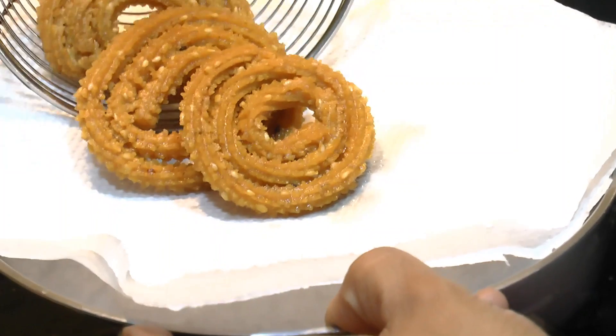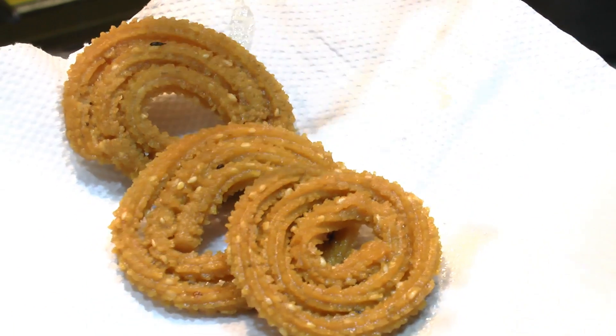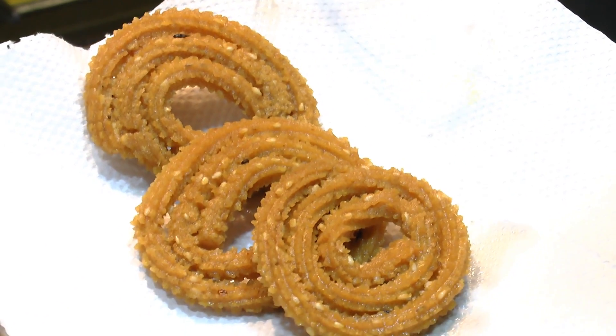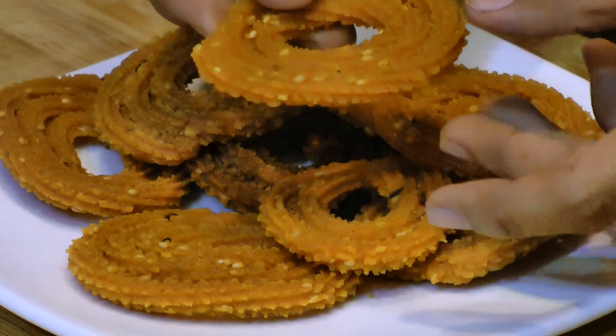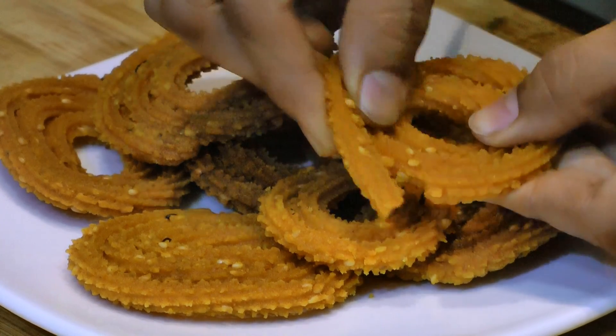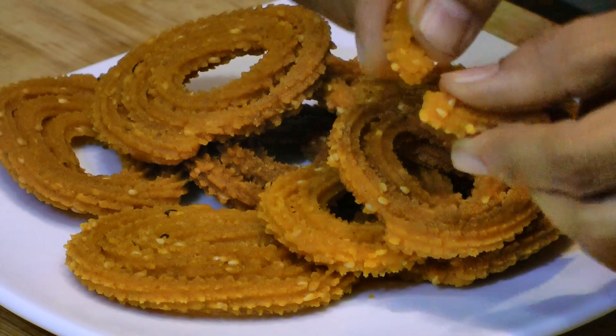Remove them into a dish lined with paper. Superb! I have deep fried all the rice flour chakli — they look so good. They turn out really nice and crispy. Let me open up one for you — you can see that. I do have many other Diwali special recipes on my website such as Shankar Padi, Karanji, Chivda, Shev, and Chirote. My little one liked this chakli today. I really hope that you like it too. Thank you for watching, see you soon, bye bye.